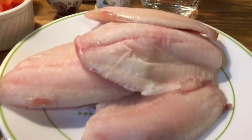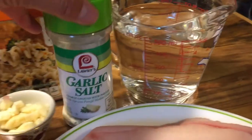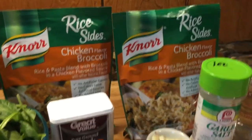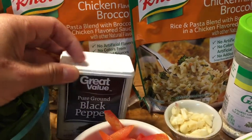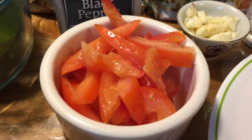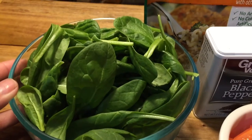The ingredients we're gonna need: I have about six tilapia. I'm gonna be using two to three cups of water and season it a little bit with garlic salt. I'm gonna be using this chicken-flavored broccoli rice — I know it's chicken flavor but it really tastes good with the fish. I'll also be seasoning with some black pepper, about four cloves of garlic, two small tomatoes sliced, half of a medium onion sliced, about six small mushrooms sliced lengthwise, and about one cup of spinach.